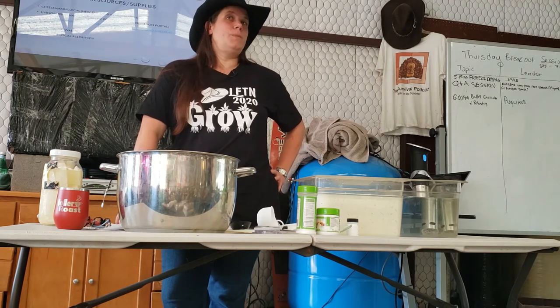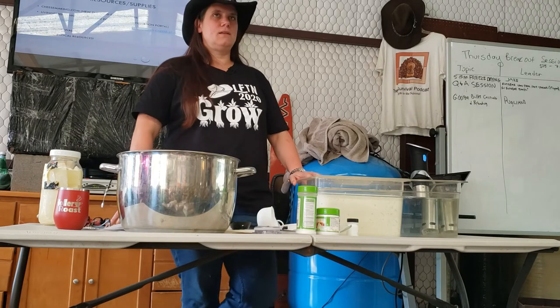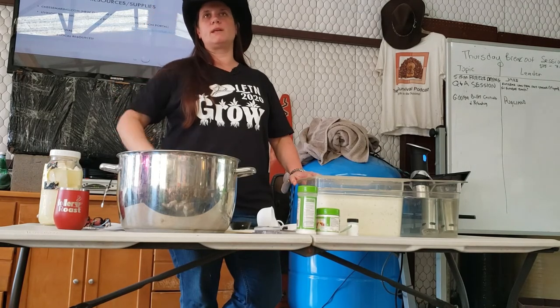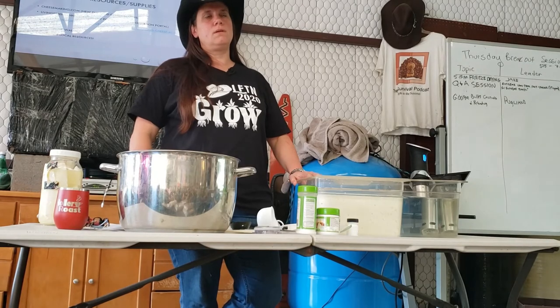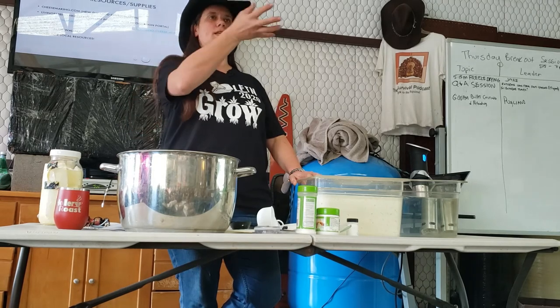Cheese is generally keto. The bacteria are eating the sugars to poop them out, but they don't get rid of them all — any remaining are probably in the whey. The fat and carbs are in the cheese and the whey is mostly protein. A one-inch cube of cheese has about half to one carb.